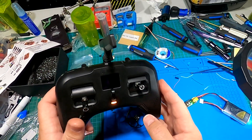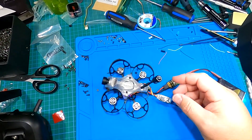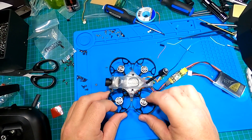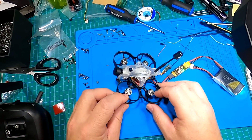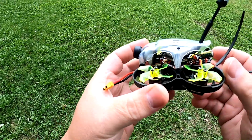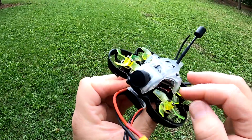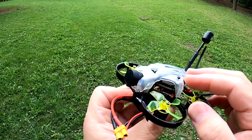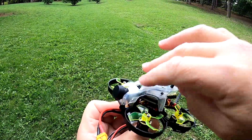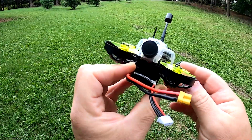I've got my Tango 2 right here and I'm going to get it bound to this receiver, then put it into Betaflight. Once I do that I'll get the props on and we'll do a little test flight. She is all together — take a look at it. It took a bit of work to get everything all lined up, it's a bit of a tight fit, but the design is nice where the Vista unit bolts right to the canopy, which is pretty cool. So yeah, we're ready to give it a little test.